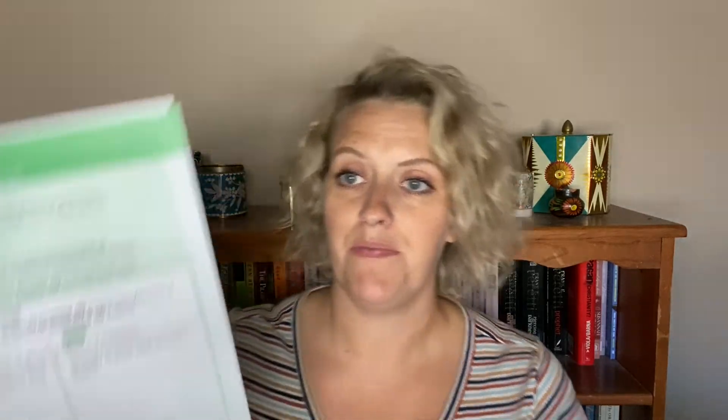For my fourth grader, Exercise D on day one of week two might look like 'complete the sentences to demonstrate your knowledge of the words in bold.' He gets to be creative — for example, 'if someone imposes on me, I might feel...' and he fills in how he would feel. You can see they're really understanding the word because they have to take it and make their own thoughts with it.